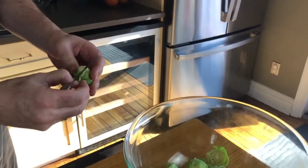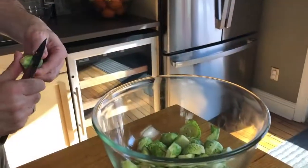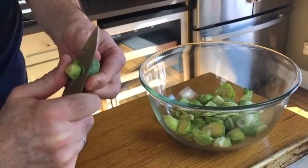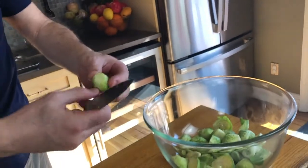We're going to start with the Brussels sprouts. Cut the stem and then peel off the layers a little bit from the outside, and then cut it in half. The stem about a quarter of an inch, half an inch. You don't want to go too deep so you don't have lots of layers that will peel off.